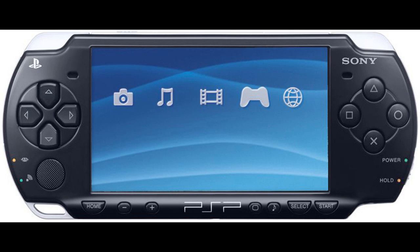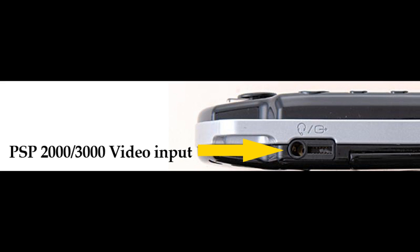The first thing you need is obvious — you're going to need a PSP, but you'll need a PSP that's either a 2000 or 3000 model, aka the slimmer PSP. The 1000 or fatter PSP cannot be used as it does not have a component cable plug-in anywhere on the console.